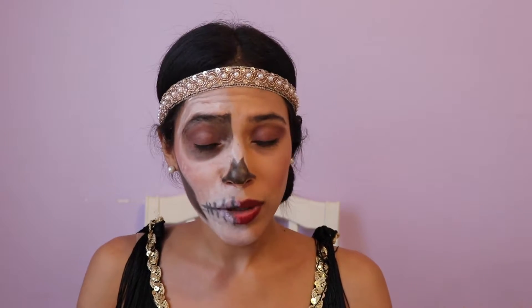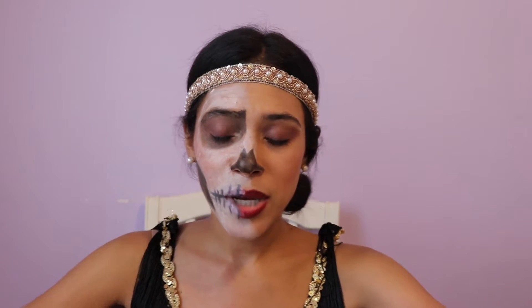Hello everyone, welcome back. This is part two of my 1920s flapper look, going from a more wearable glam-ish kind of look to a more Halloween festive look — both of which you can definitely wear to an event or celebration during the October Halloween period. If you stick along, I'll show you how to do this. It's pretty accessible and easy. So don't be intimidated. Let's go.